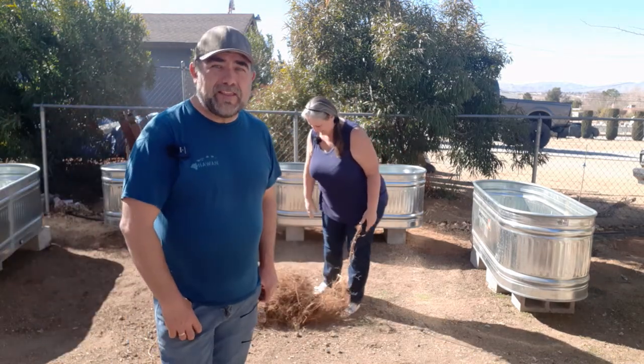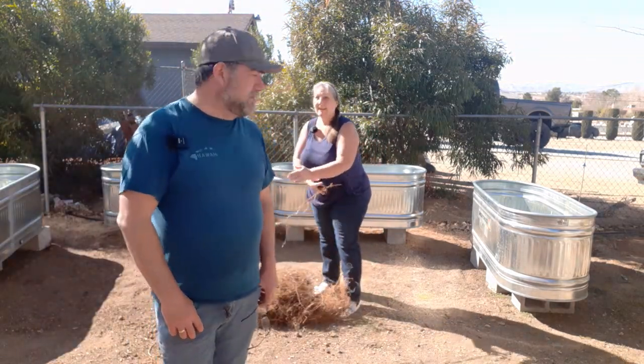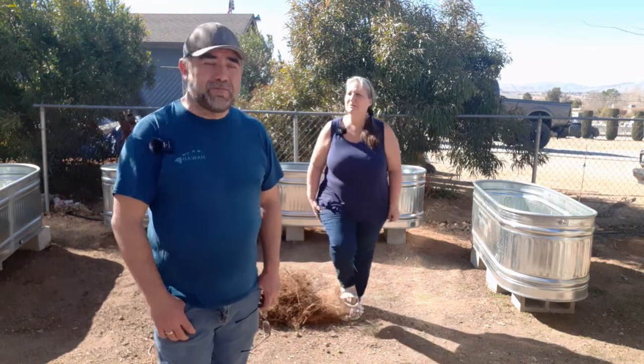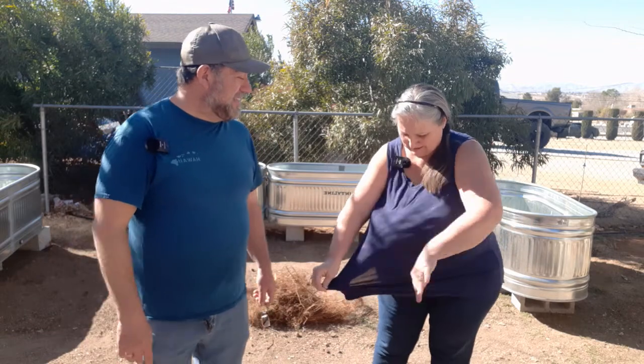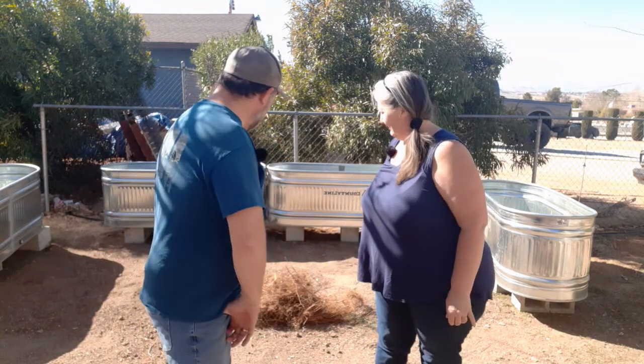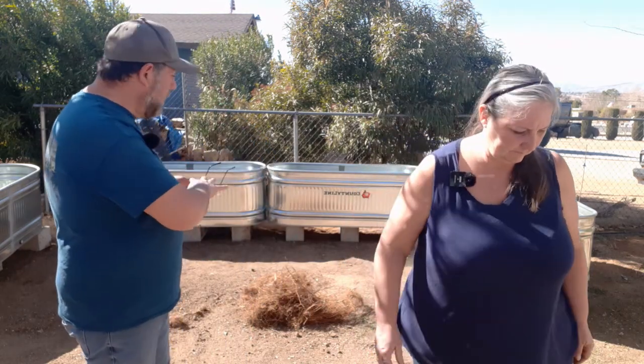We're standing underneath our fruitless mulberry trees on the lower terrace of our yard. What happens is these trees set out little tiny roots — they're hunting for water just like any other plant. The trouble with these is when we plant underneath them, these little roots cover the ground and then they kill the actual plants or make them not grow very well.